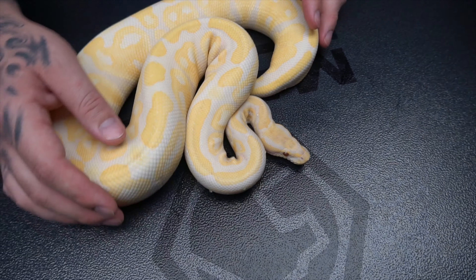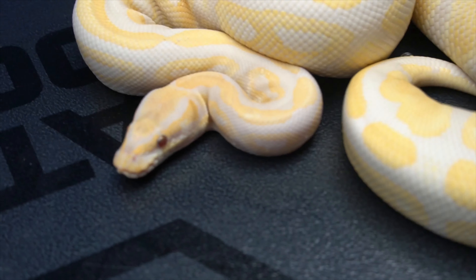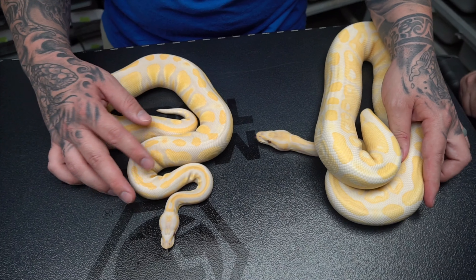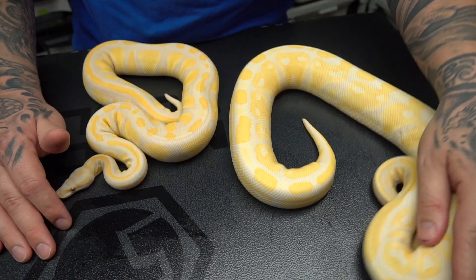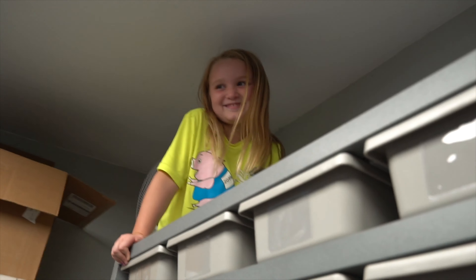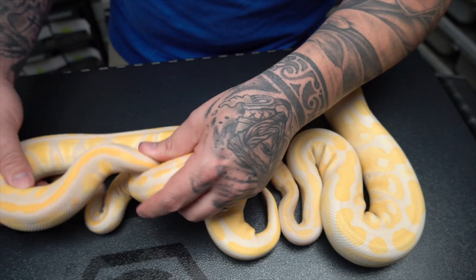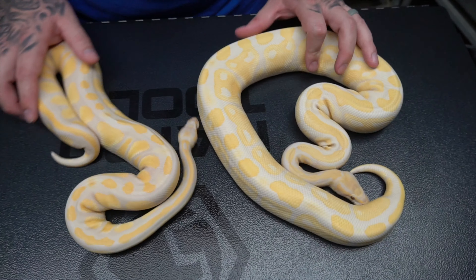What we're going to do is show off some other combos that are similar to this. So here, we added blackhead — this is blackhead lavender albino het pied. We have blackhead lavender albino here and normal albino here, so you can see the difference between the two.